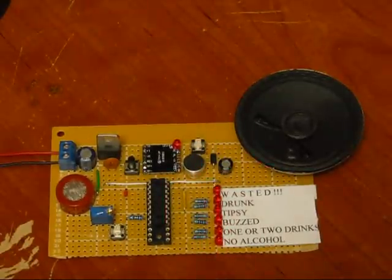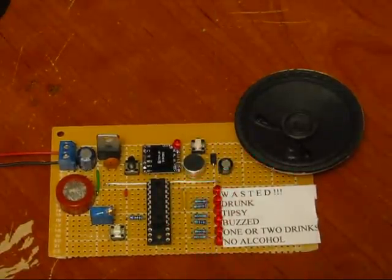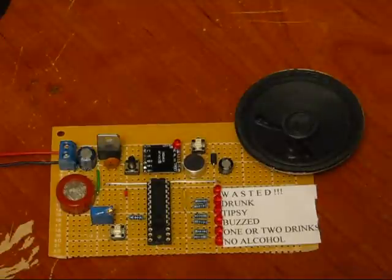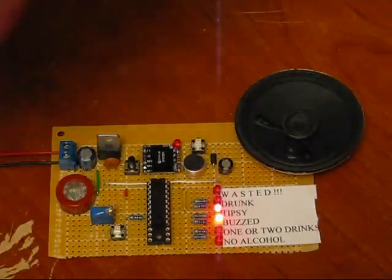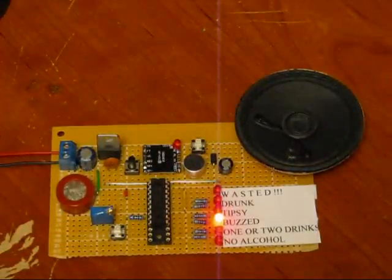Anyway, I'm not going to take another swig this time. When it calibrates, I'll blow into the sensor again. Because that's actually not my body alcohol level — it's how much alcohol is in my mouth. For this to be accurate, you have to blow on the sensor having it in your system for quite a bit of time. It says 'buzzed' now.